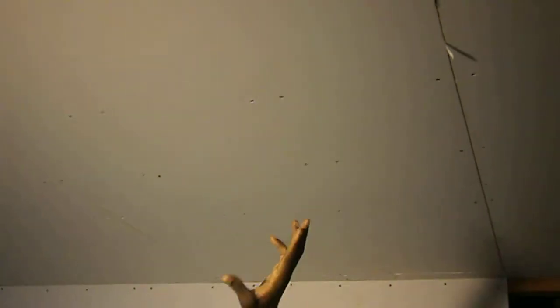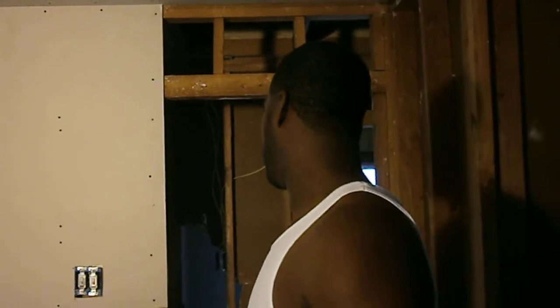We got the ceiling done here and we're installing it with screws. The screws actually hold the sheet rock in place for longer as opposed to nails. Some people try to use nails because it's a little bit quicker, but the screws are going to ensure that it stays there for a longer period of time.